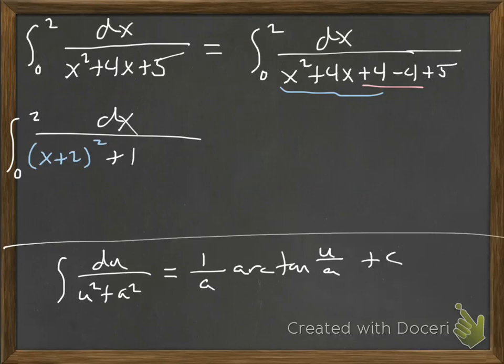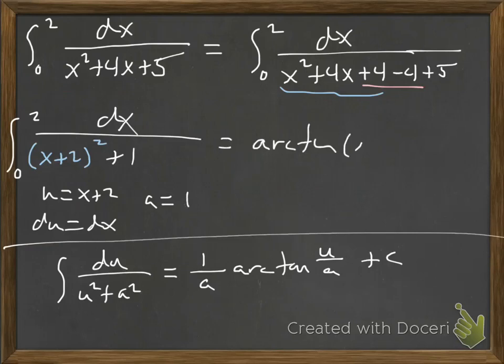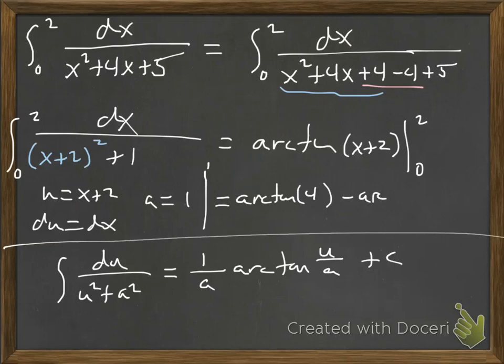This looks just like the arctan formula now. The completed square gives (x+2) squared, and combining -4 and 5 gives 1. So u is x plus 2, du is dx, and a is 1. We plug right into the formula: arctan(x + 2), evaluated from 0 to 2. You'll need your calculator. Crunching those numbers, we get 0.2187 as our value for this definite integral.